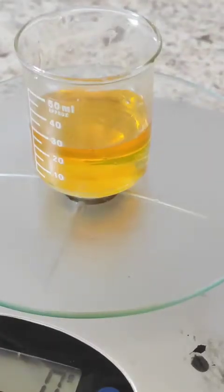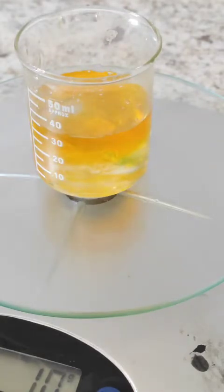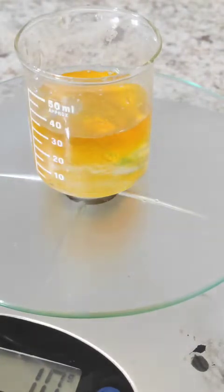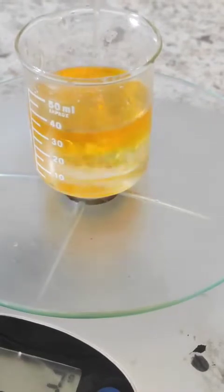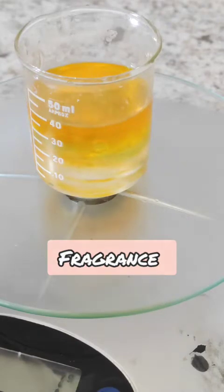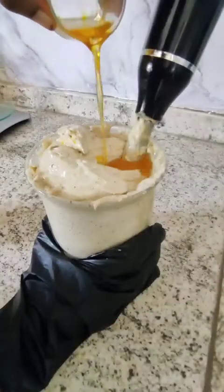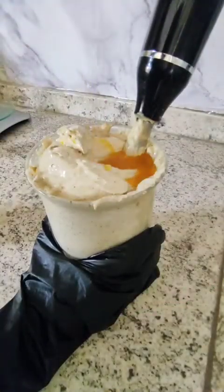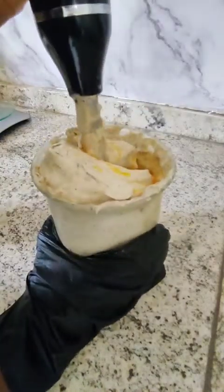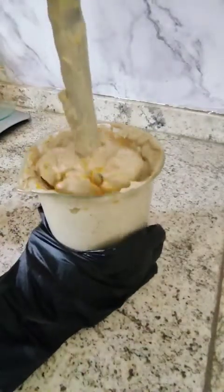And then my favorite part — adding the fragrance. You know what I think fragrances do to cosmetic products? I've seen beauty before, but this, this is a revelation. That's exactly how I feel about fragrances. God bless fragrances. And now it is time to add all of those things into our deep conditioner and go ahead and continue to blend.